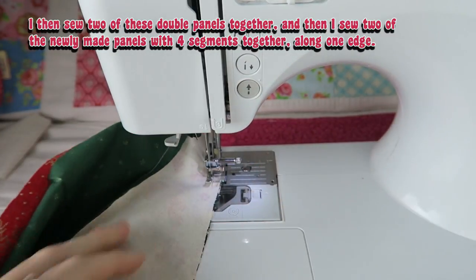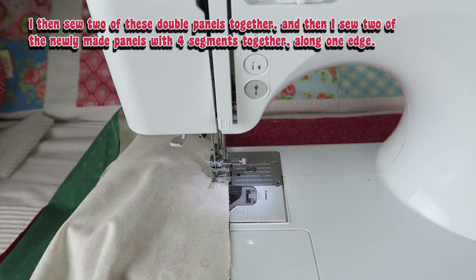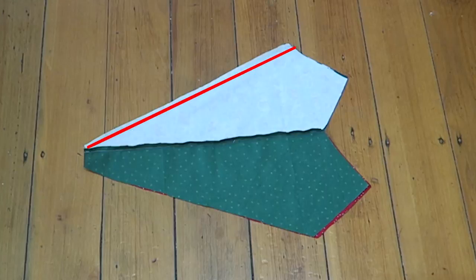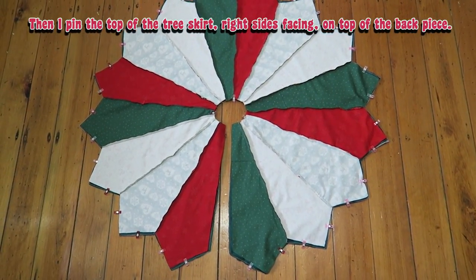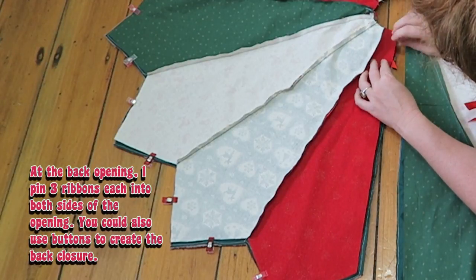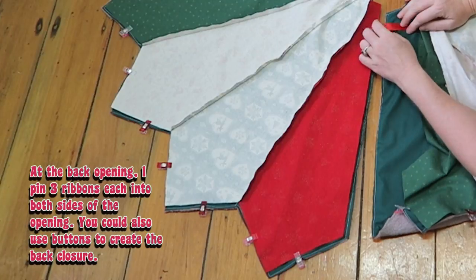As usual I hope the pictures explain it more than my limited language here. Now I have two half tree skirts. I then put them right sides together and sew them together along one edge leaving the other one open for the back opening of the tree skirt. Then I pin the top of the tree skirt right sides facing on top of the back piece. At the back opening I pin three ribbons each into both sides of the opening. You could also use buttons to create the back closure. I apologize for this terrible camera perspective because you can't really see what I'm doing here, but I hope it'll be good enough to understand what I mean.